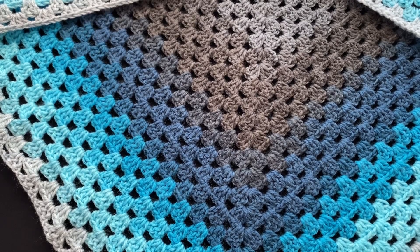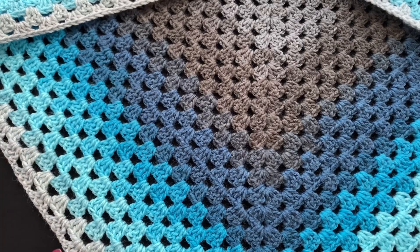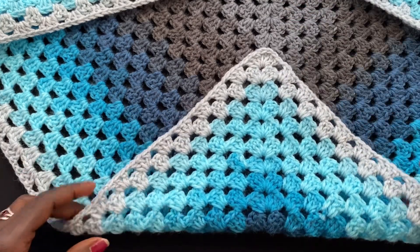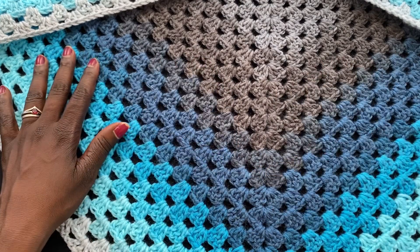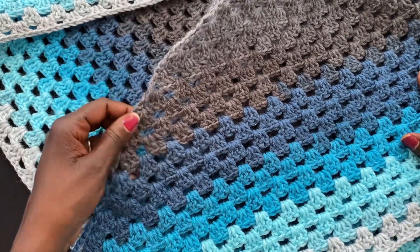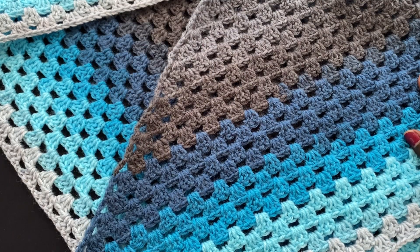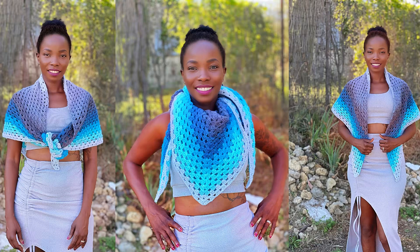Hello my lovelies, welcome back to my channel. This is your girl Angel from Simply Angel Tiah. In this video I'm going to show you guys how to crochet this granny square triangle shawl. It's very simple, and it looks really nice — it looks like a more intermediate type project when you look at it, but anybody can do it. I figured I would do a shawl that is not as complicated as a virus shawl, so you guys can do something easy that still produces excellent results.